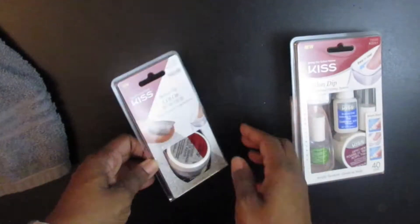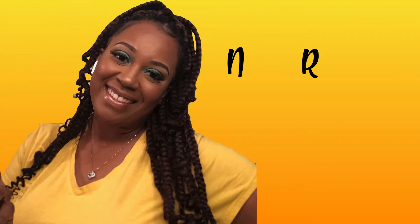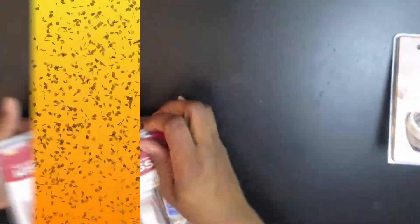Let's get into doing our nails at home during this self-quarantine. Hey everybody, it's Jess. Welcome to Fine Curls Jess.